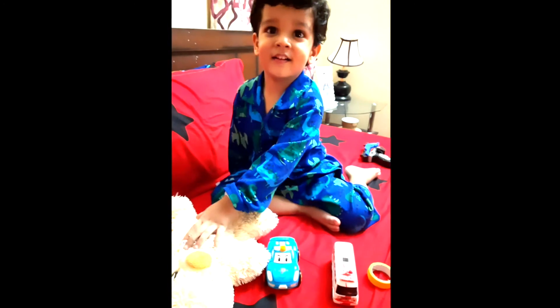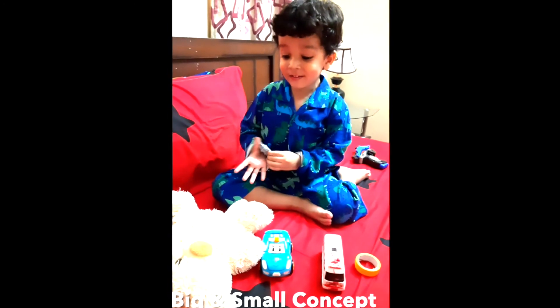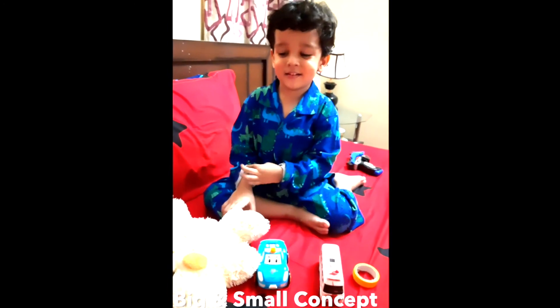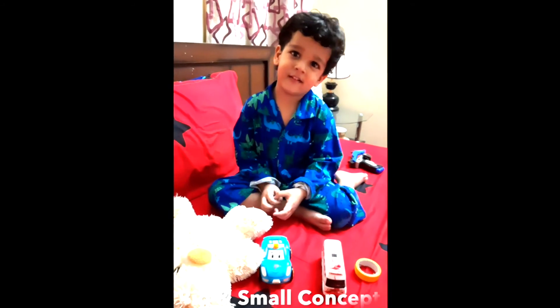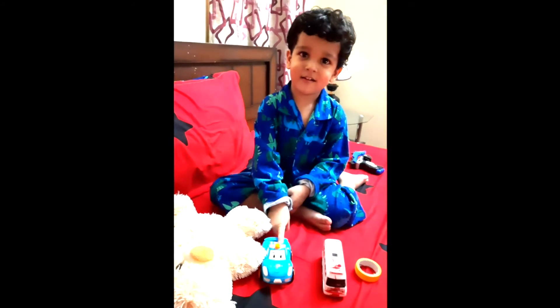Okay, Abir, which one is big and which one is small? Teddy. Teddy is big! And small is? Which is small? Oh, very good!